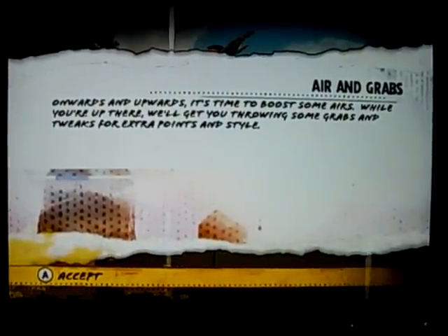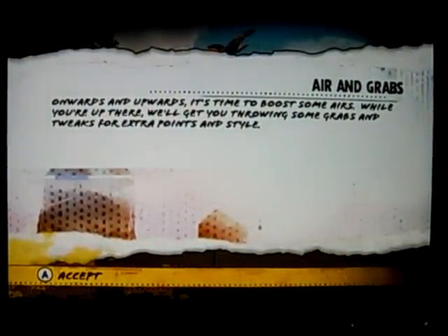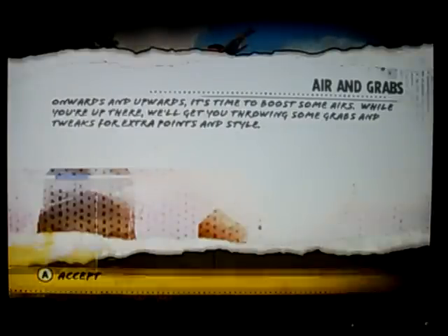Air and grabs — onwards and upwards. It's time to boost some airs. While you're up there, you can get throwing some grabs and tweaking.